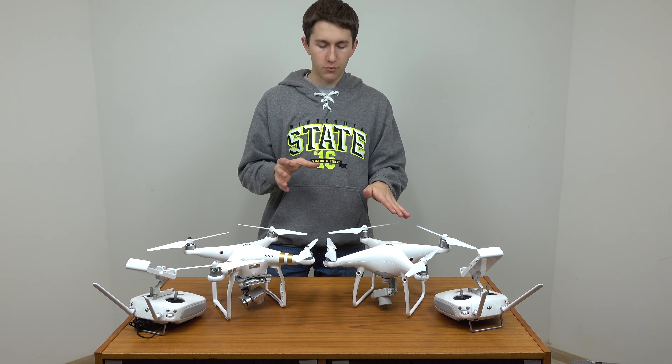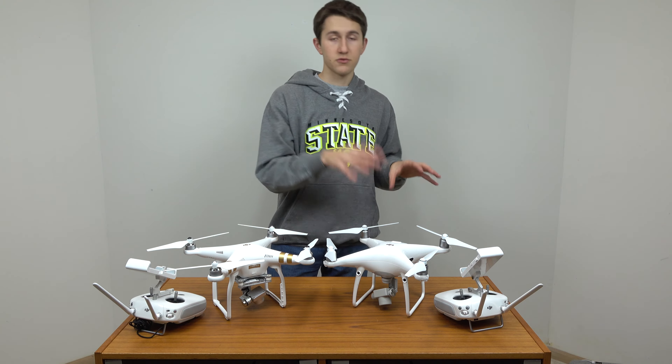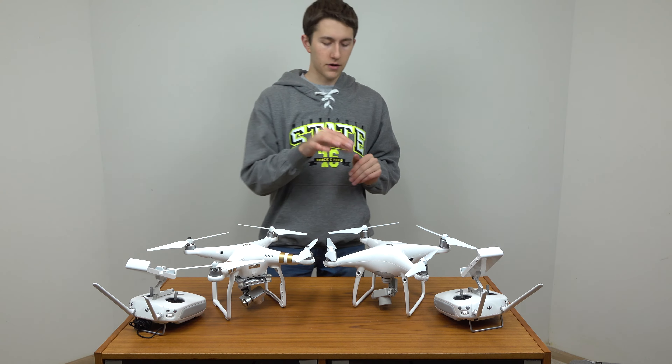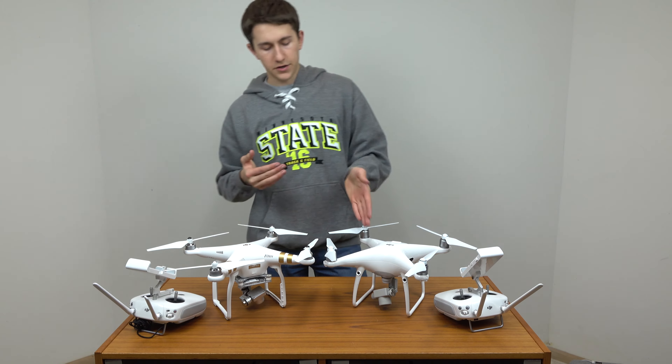The Phantom 4 — not the Phantom 4 Pro — is actually in the center of these two, and the design is very similar to the Phantom 4 Pro, so definitely check that out if you're liking this new design but don't need all of the advanced features.